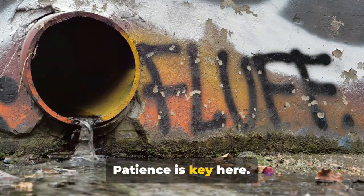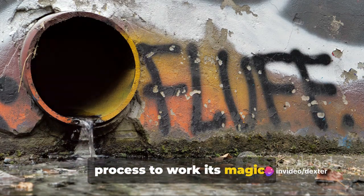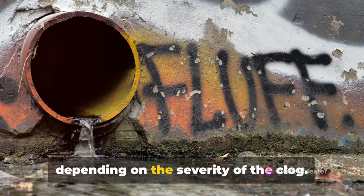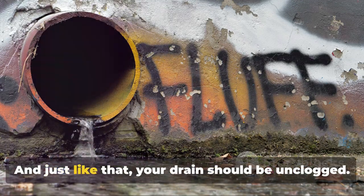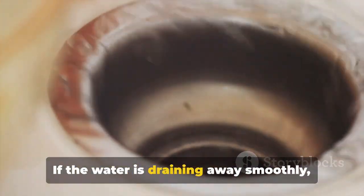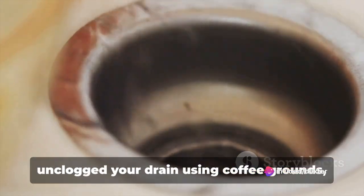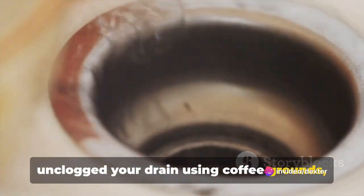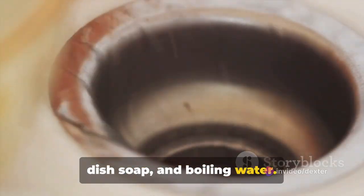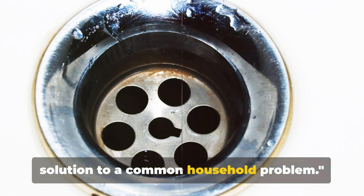Patience is key here — allow at least 15 minutes for the process to work its magic. You might even want to leave it longer, depending on the severity of the clog. And just like that, your drain should be unclogged. If the water is draining away smoothly, then congratulations — you've just unclogged your drain using coffee grounds, dish soap, and boiling water. A simple, environmentally friendly solution to a common household problem.